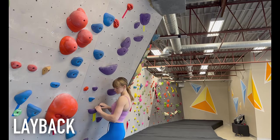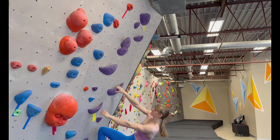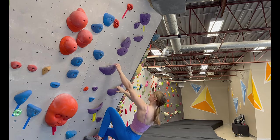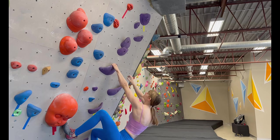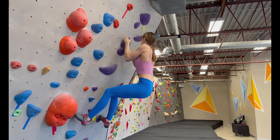A layback, similar to climbing with straight arms, is a climbing technique where you relax your arms and lean back from the wall while you're climbing. This is essential on overhanging boulders because climbing with your arms flexed the entire time will absolutely tire you out and make you feel like every move is harder.